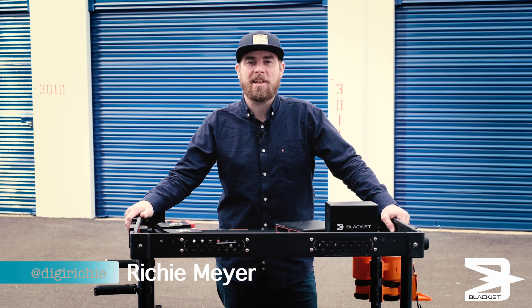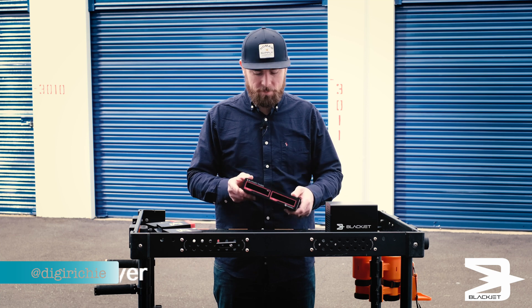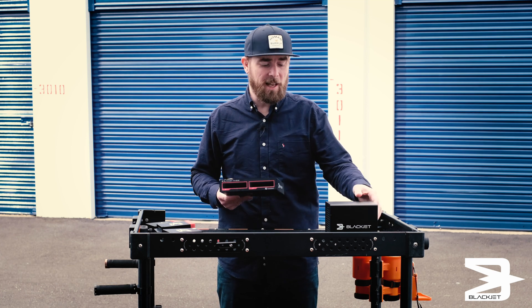Hey guys, Richie Myers here for BlackJet. I wanted to talk about the TX2DS and some new accessories for it. This thing's awesome. I base 90% of my workflow around this guy or the four bay.